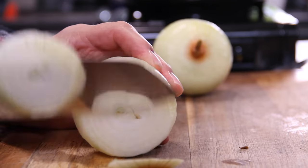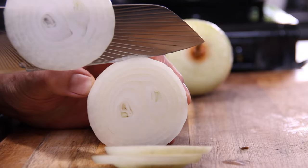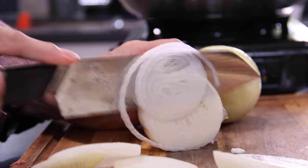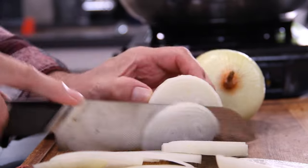While those meatballs are baking, we're going to make our caramelized onions by grabbing three onions and slicing them into about half-inch pieces or slices. I'm just using a plain yellow onion, but of course you can use the onion of your choice — whatever your little heart desires.